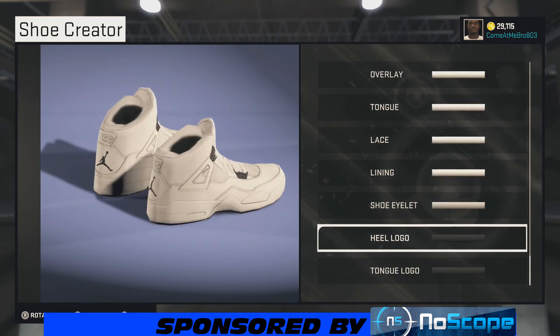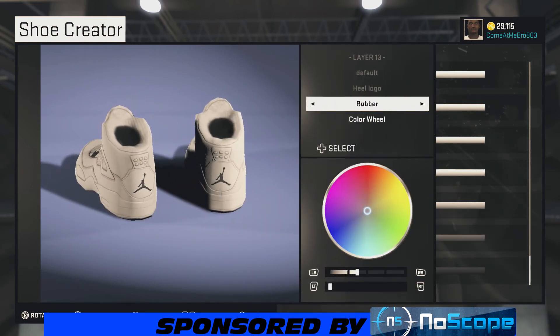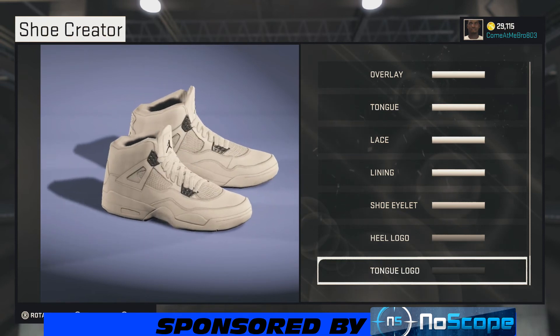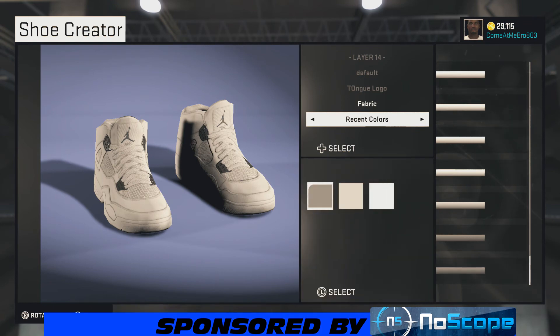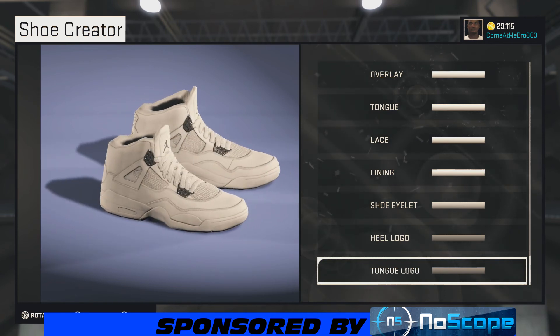For our heel logo, we're gonna leave it rubber or you can make it fabric, whatever you want, but we're gonna bring the lightness up to 50 to give us that gray, silver look. Same thing with the tongue logo — going fabric and choosing that gray. There you see it, that's our Air Jordan Pure Money — all-white shoe.